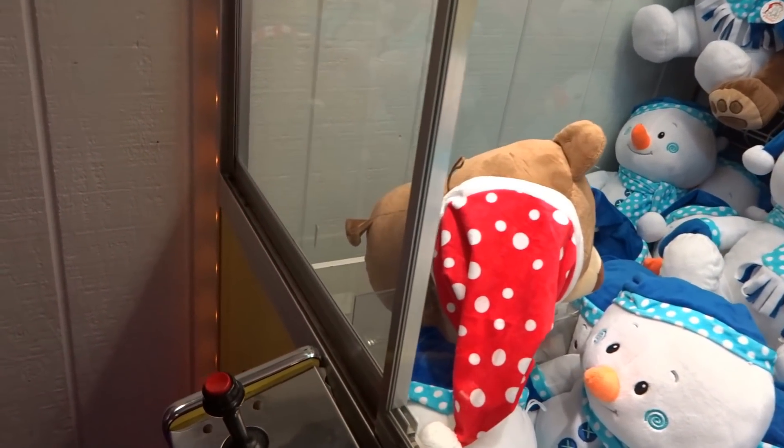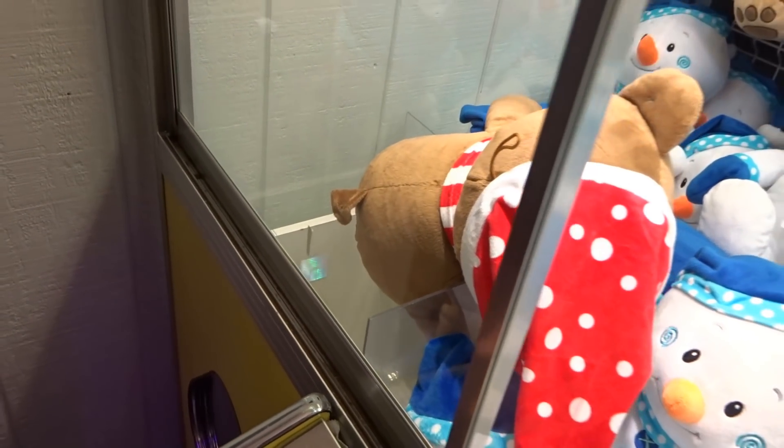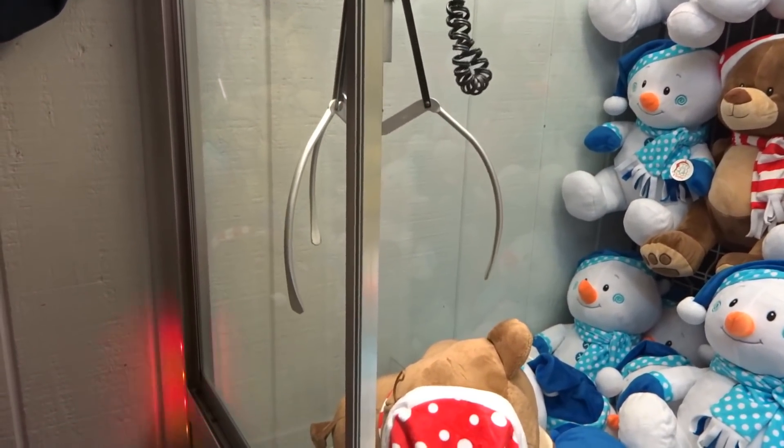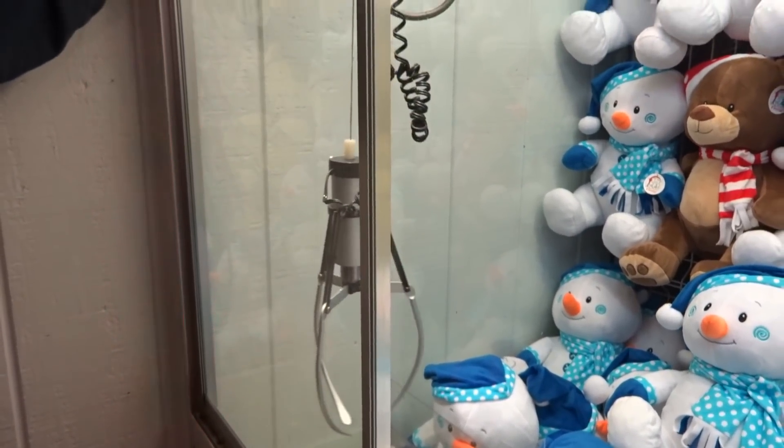Whoa, look at that! Just grab him by the head. He's stuck on my head — now what do we do? There we go. Down the chute. Nice.